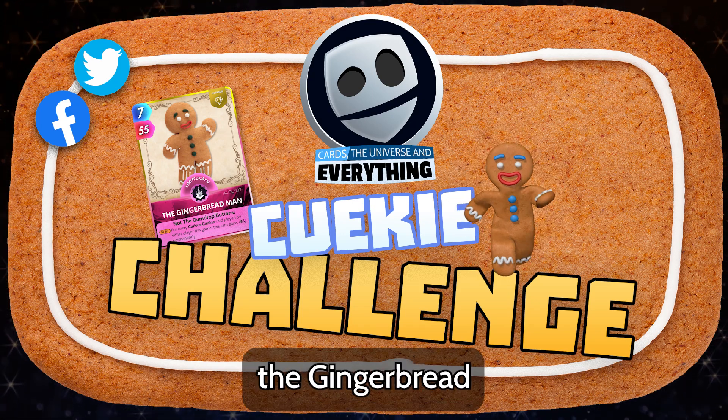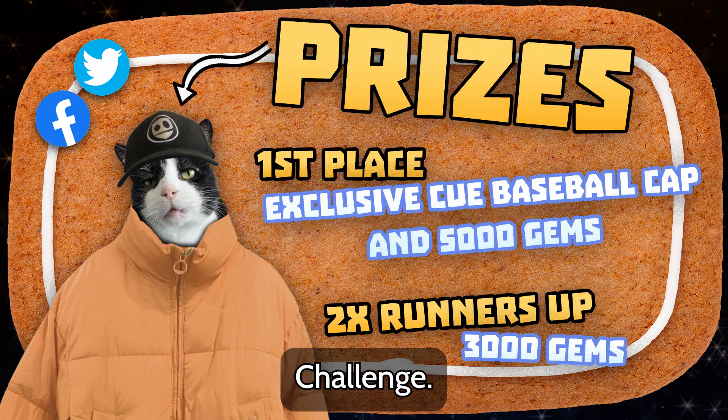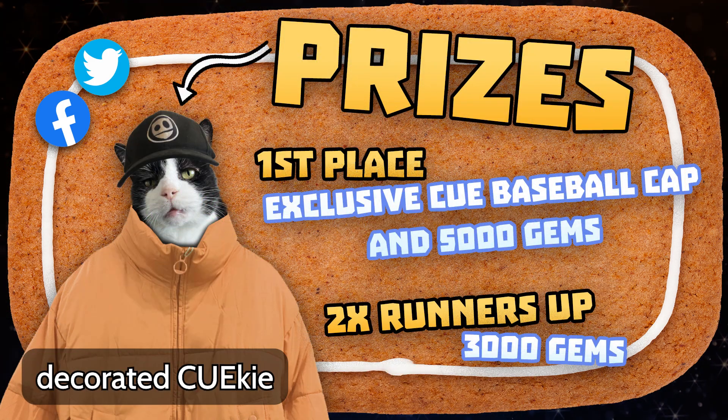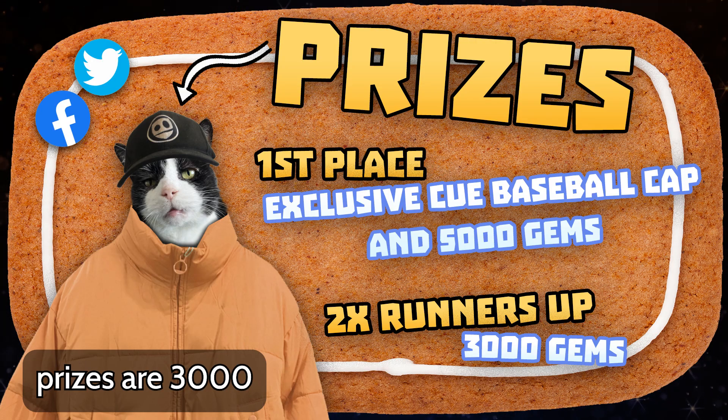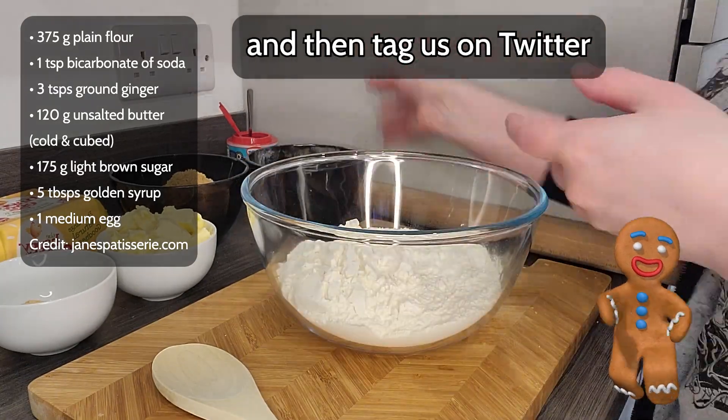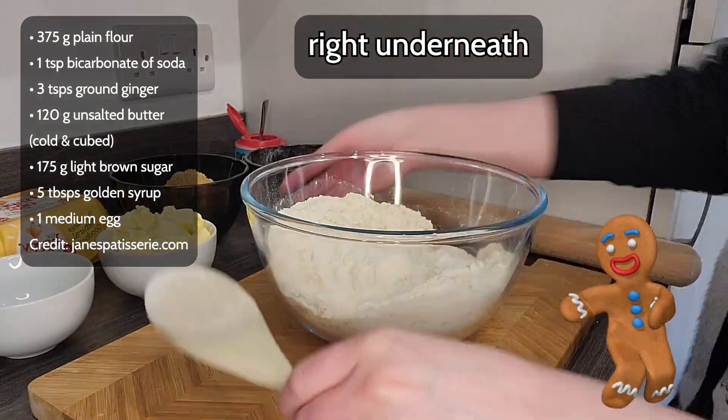Welcome to the Gingerbread Cookie Challenge! We've got a cube baseball cap and 5,000 gems to the best decorated cookie, and two runners-up prizes of 3,000 gems. To enter, all you have to do is take some pictures of those beautiful cookies and then tag us on Twitter, or just stick them right underneath this post.